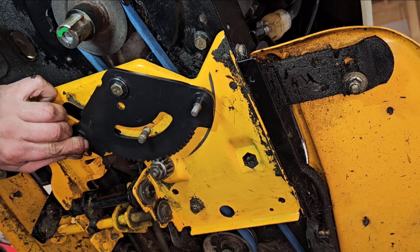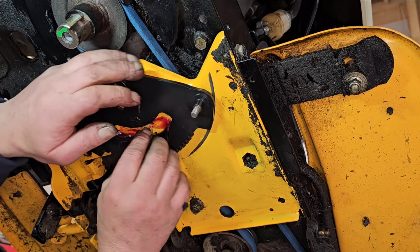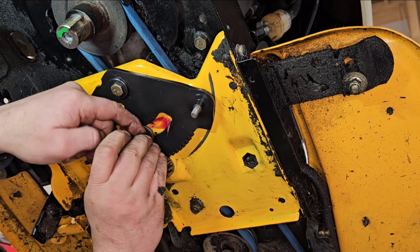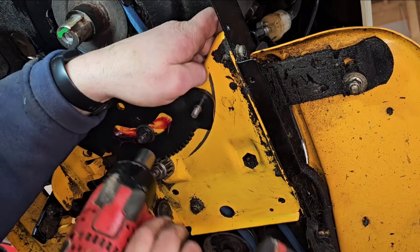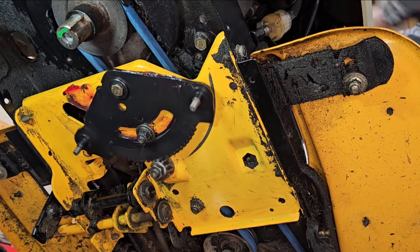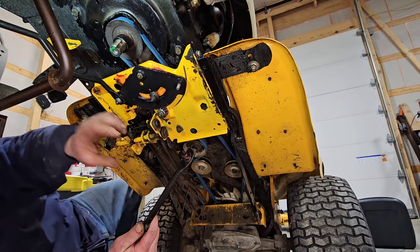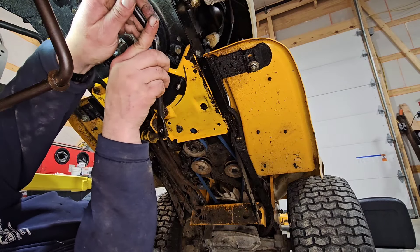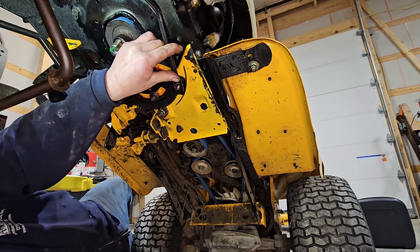Look at that — there's no slop in that thing. Wow, perfect. Turn the wheel — go ahead, turn it all the way full left. That's it right there. A little bit of grease on our steering shafts. We'll set that up there, closer to the spindle. I'm going to do a quote-unquote alignment with it.